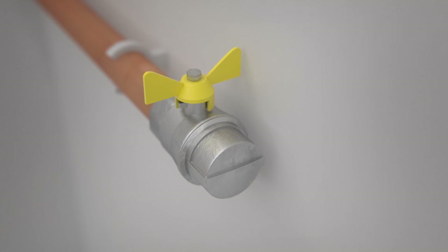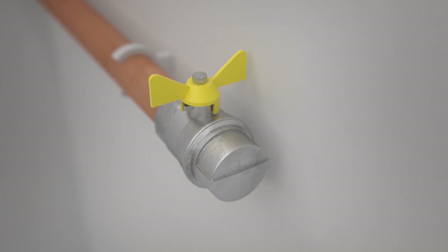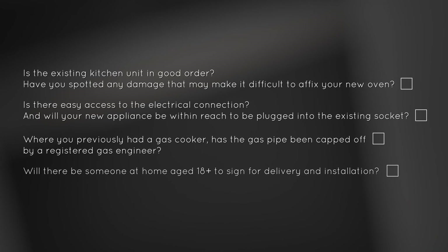Remember, safety is important, so please ensure any gas work is complete and the pipe capped before the delivery of your new appliance. We're as eager as you to get started, so have a look at the checklist to make sure you're ready, and you'll be using your new oven before you know it.